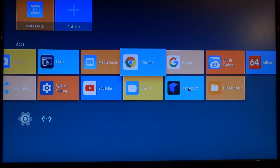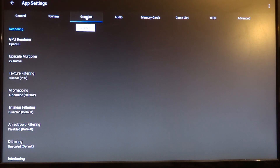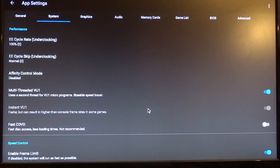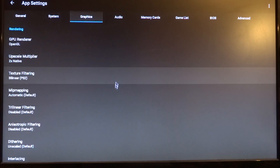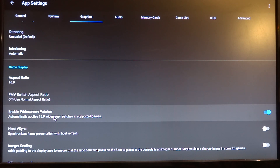I also installed EtherSX2, and you can download the APK from the EtherSX2 website. Just to show you some settings: I've set the renderer to OpenGL with two times upscaling, I activated widescreen, multi-threaded VU1 is also enabled, aspect ratio 16 by 9, and I enabled the patches.